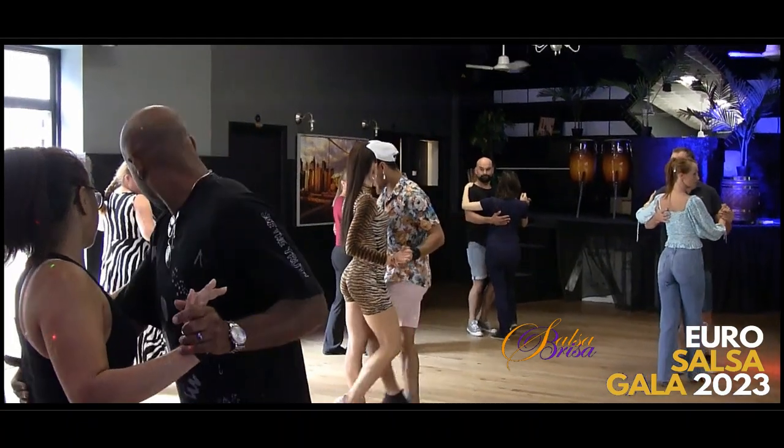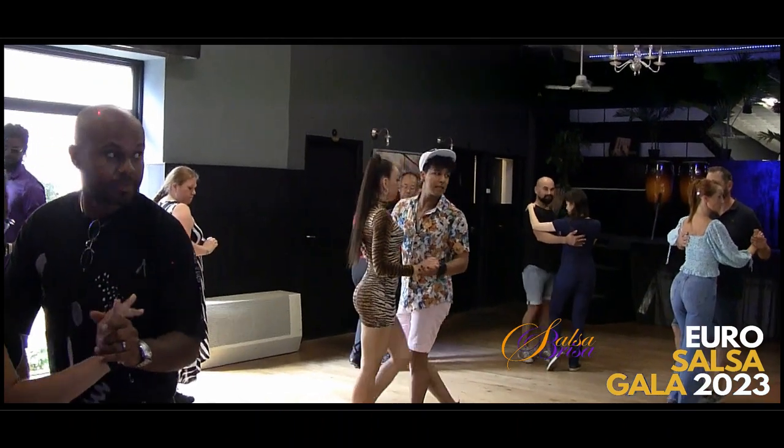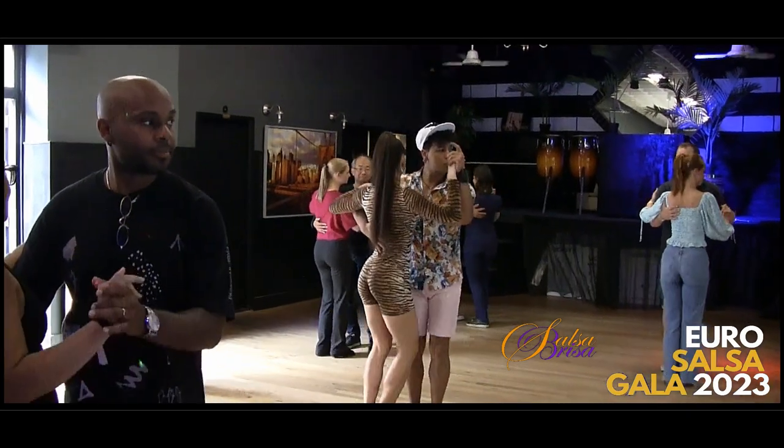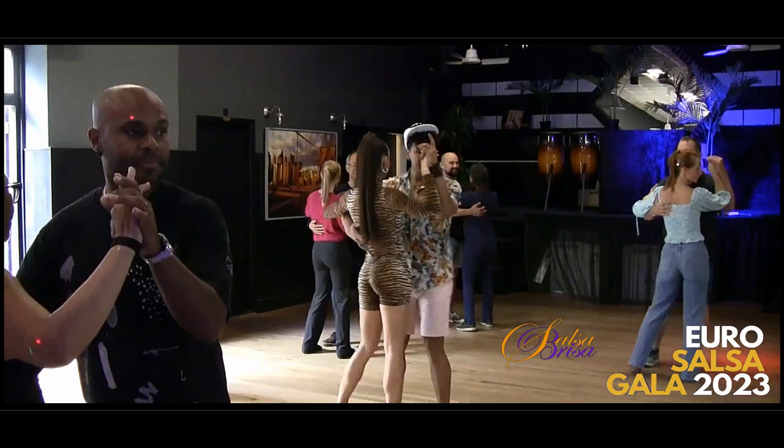Now, guys, let's go to cross the legs here. Three, four. One more time. Six, seven. Basic step. One, two, three, four, five, six, seven.